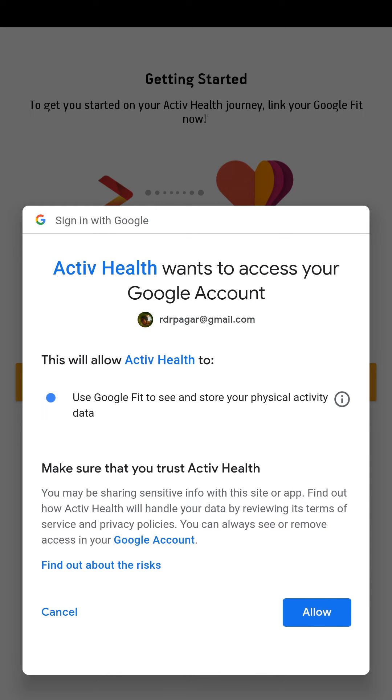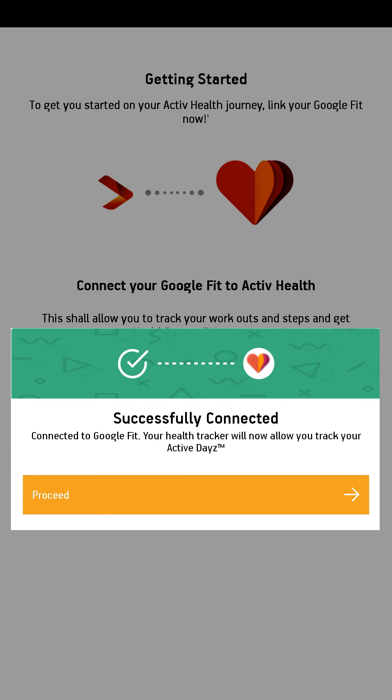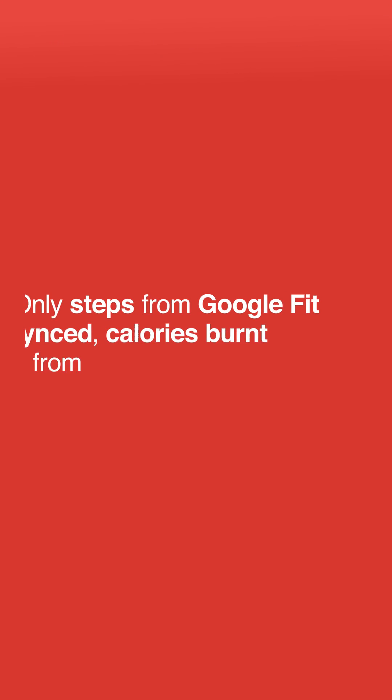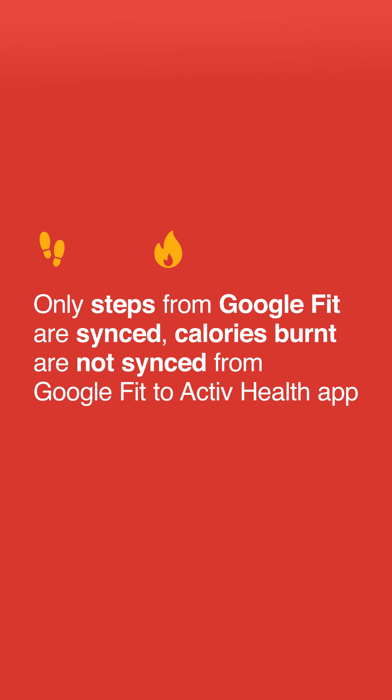Once you link your Google Fit and Active Health, you will get a pop-up telling you that you are successfully connected. Now your daily number of steps taken will start syncing from the Google Fit app. Note that only steps from Google Fit are synced — calories burned are not synced from Google Fit to the Active Health app.